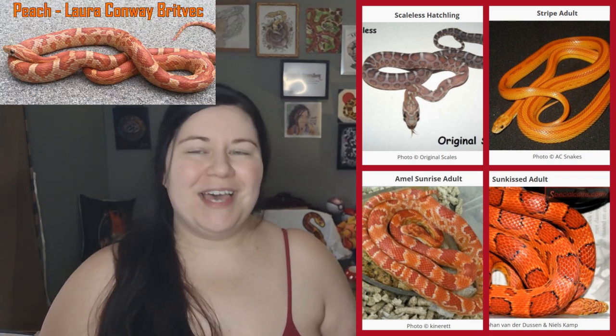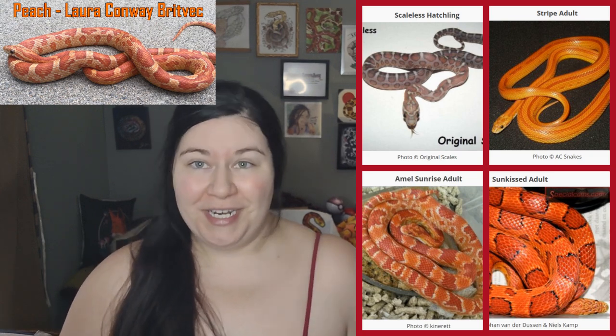Today we are mainly focusing on morphs that start with S — scaleless, stripe, sunkist, and sunrise in this video. But I'm also going to touch on peach since I forgot to put that in the P video, so I'm actually going to start with peach today.